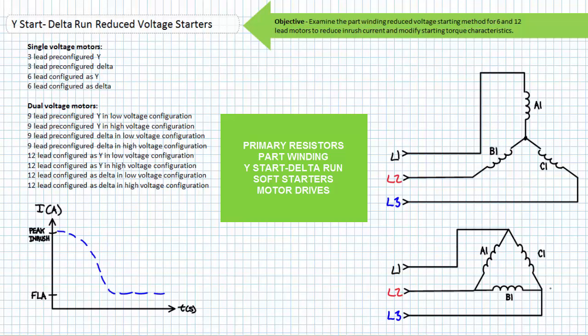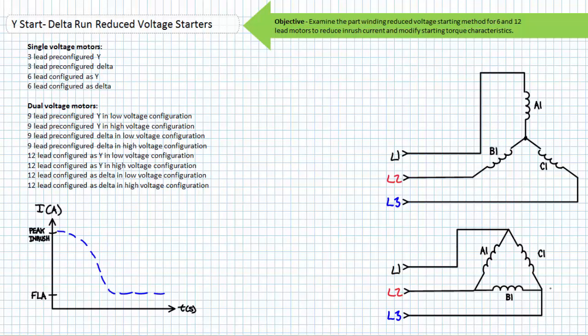Reduced Voltage Starting methods include, but are not limited to, Primary Resistors, Part Winding, Y Start Delta Run, Soft Starters, and Motor Drives. All these methods serve to limit inrush current and reduce mechanical stresses to the driven load. Today we'll discuss one of these methods, Y Start Delta Run Reduced Voltage Starters, also called star delta starters, on an introductory level.